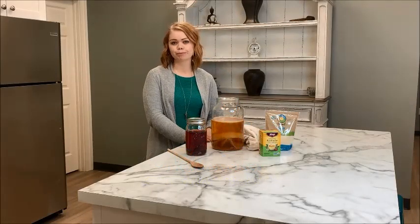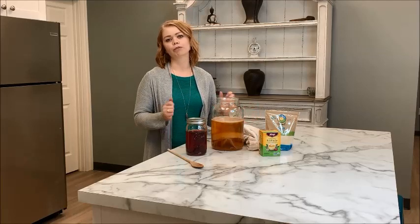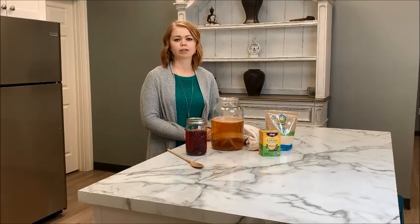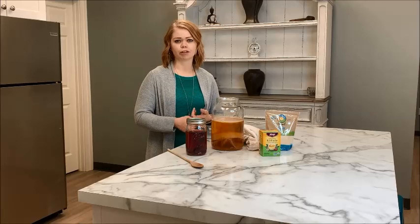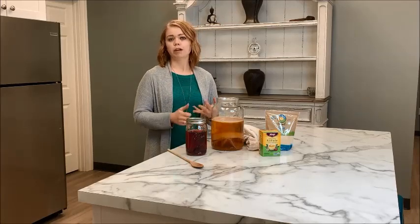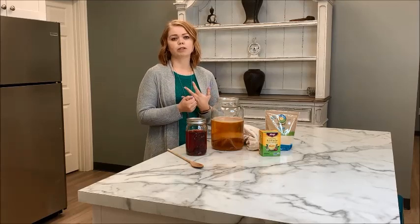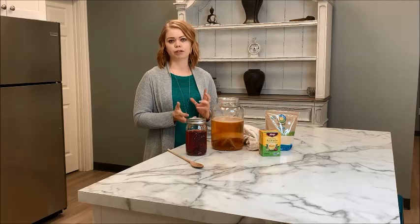Welcome to the how-to brew kombucha class. Today I'm going to show you exactly how you can brew your own kombucha at home. This way you can save a lot of money instead of spending three or four dollars on a bottle in the store. You know exactly what's going into your kombucha and you can make it exactly how you want.